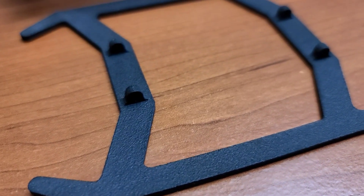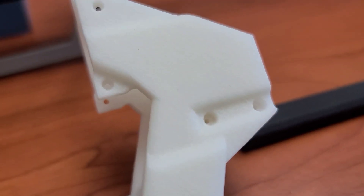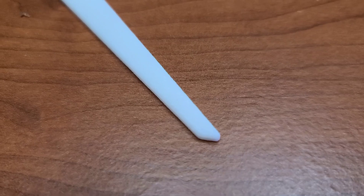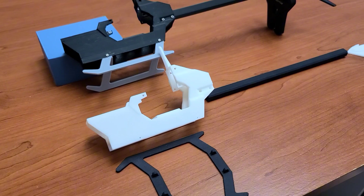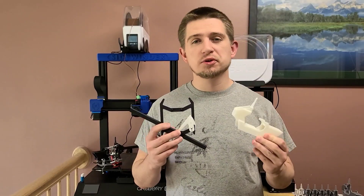Looking at these parts up close, they have a very matte-like finish to them, similar to fine grid sandpaper. When comparing these parts to the PETG parts that I've printed before, they don't have that layer-lined look to them, which makes this a very unique finish when printed. So that being said, let's put this helicopter together.